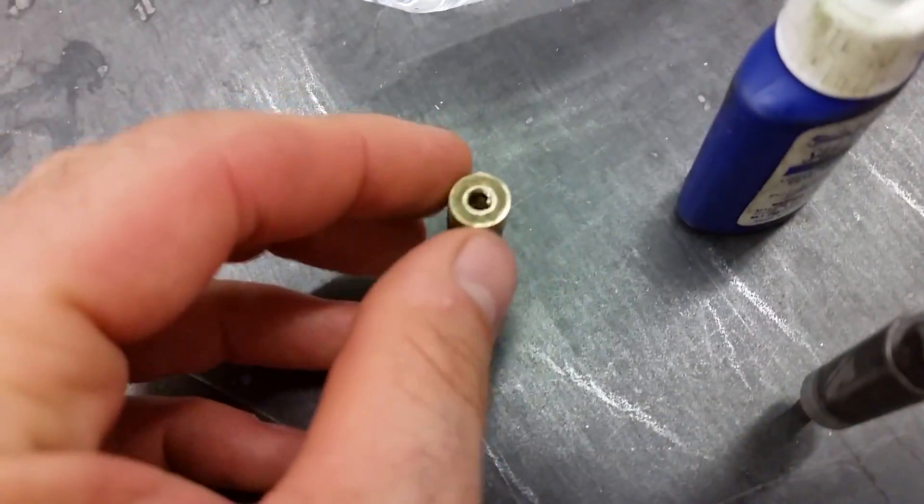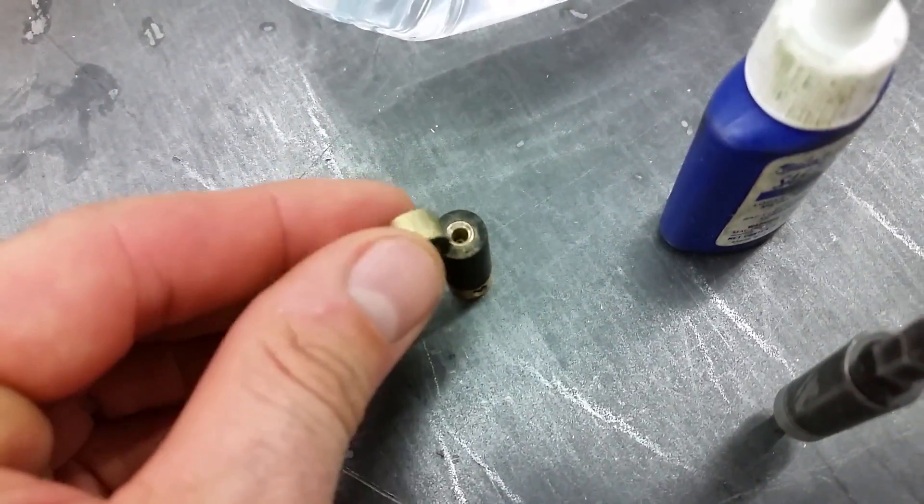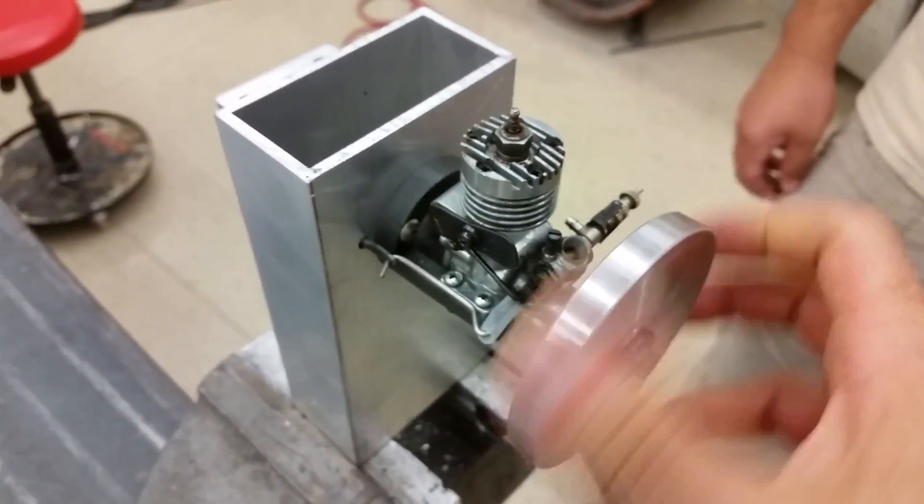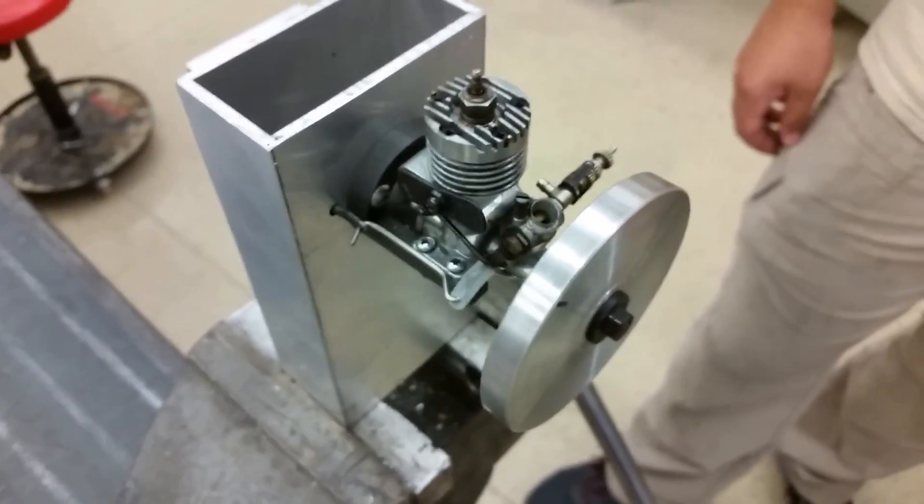Yesterday we broke the coupler. The coupler is over here. It's a very delicate situation with this rubber connection. So what we decided to do, or came up with an idea, is how about we smooth out the transitions in the compression and starting it up.